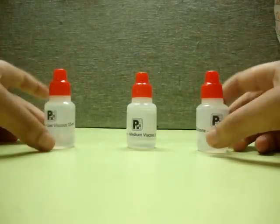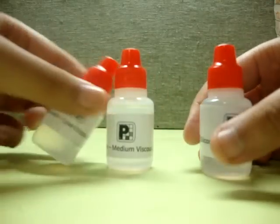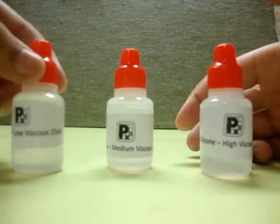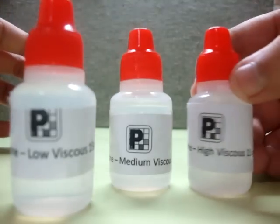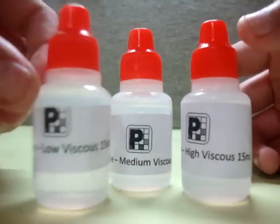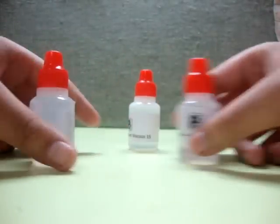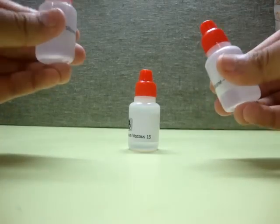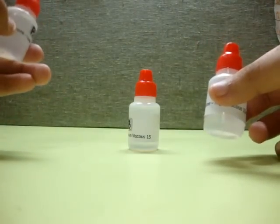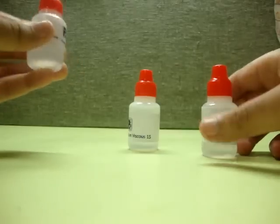Hey guys, in this video I am going to review the new PQ puzzle loop. I have bought three of them: the low viscosity loop, the medium viscosity loop, and the high viscosity loop. The prices are reasonable because they work just as fine as the Calvin loop in my opinion — they are not too thick but they work fine.